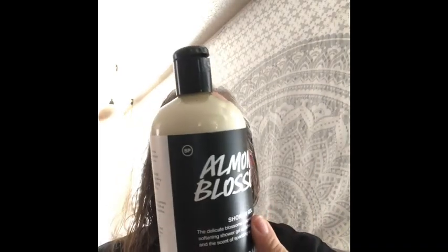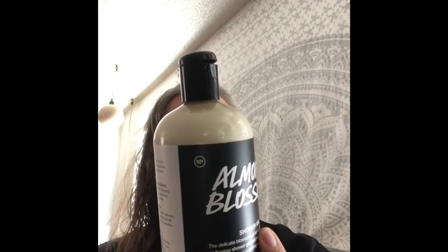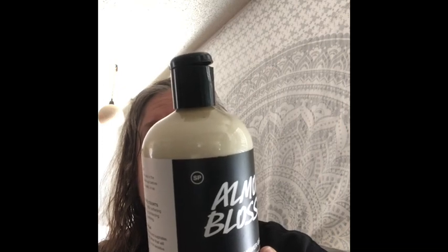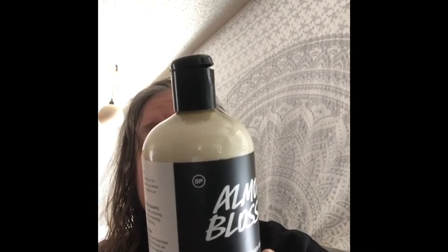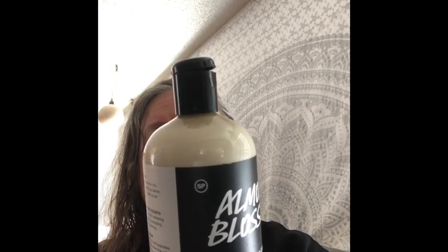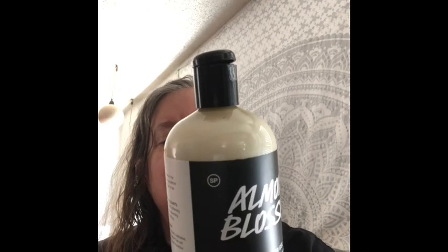Almond Blossom shower gel is now free from palm oil and sulfates. It contains glycerin, almond milk, rose water, fine sea salt, cedarwood oil, coriander seed oil, sandalwood oil, almond essential oil, and fair trade almond oil — so a lot of almond-y things. It's suitable for vegans and it's self-preserving.